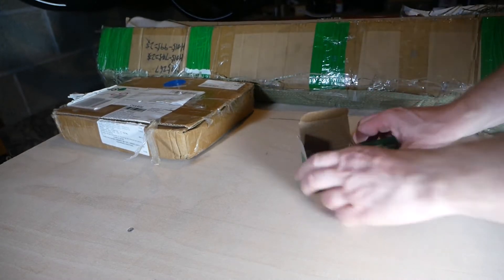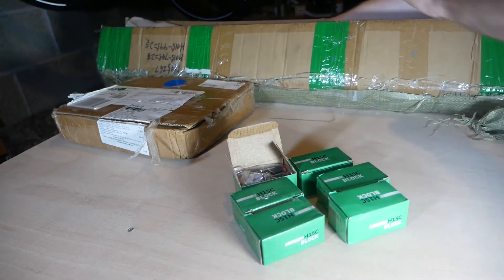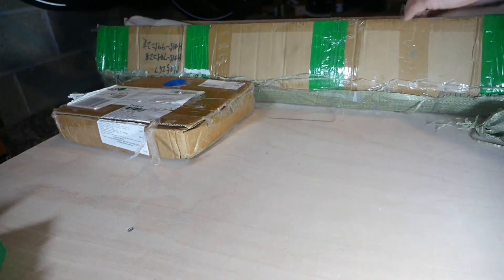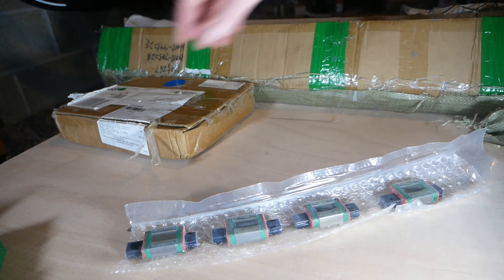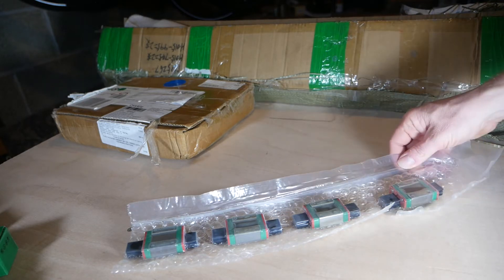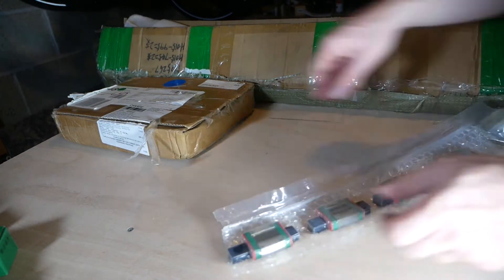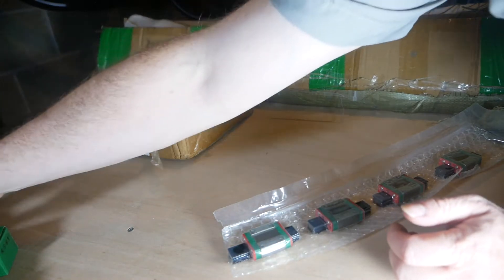Along with those HGH blocks, we also get the MGM bearing blocks. These are actually quite cool - I thought it was quite amusing when I saw them. They are distinctly smaller; place them side by side and you can see the HGH block is a lot more beefy and robust. These little ones are going to go on our z-axis, and they've been packed sealed into bubble-wrapped material and they all look good. One thing to note - the big HGH ones actually appear to have some sort of grease nipple with them, though I'm not quite sure how practical those are yet.